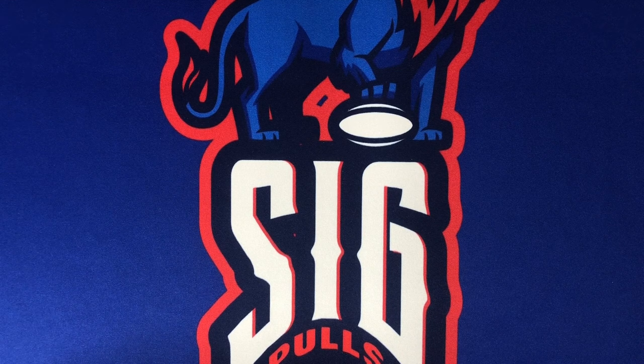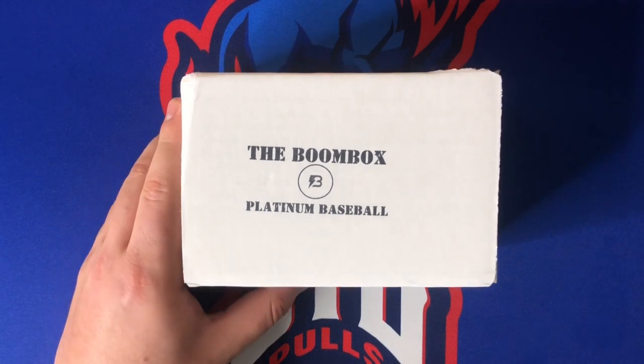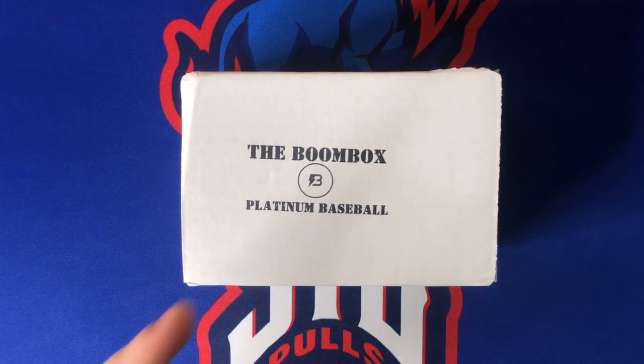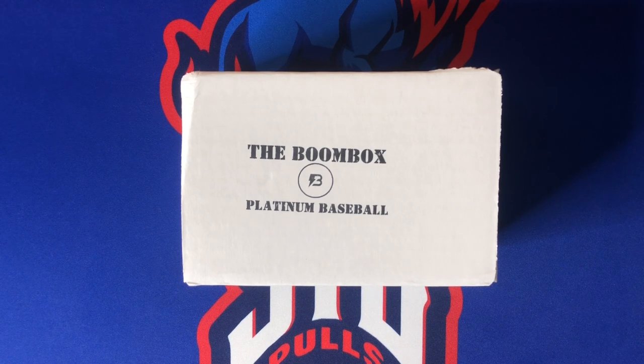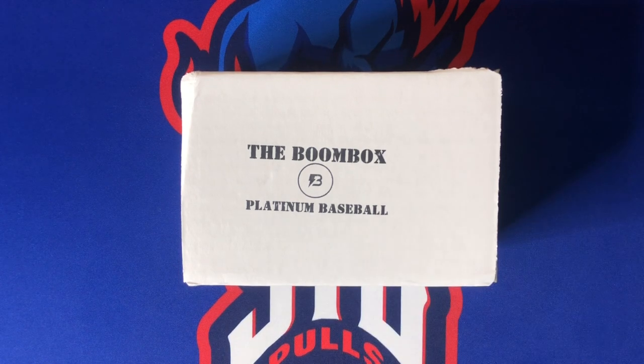What's going on YouTube, welcome back to Sig Pulls! Today on the channel we have the Boombox Platinum baseball for the month of April. If you missed it, we did open the Elite Boombox baseball for this month already — I'll link that up in the card so definitely go check that out. Those Elite Boomboxes go for $260, about $280 after taxes and shipping. These Platinum Boomboxes — they just actually raised the prices for April with packs getting expensive. This used to be $100, now I believe it is $150.